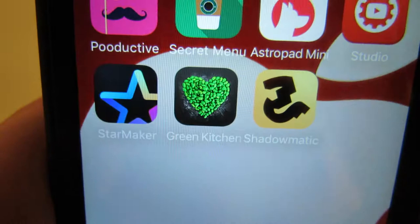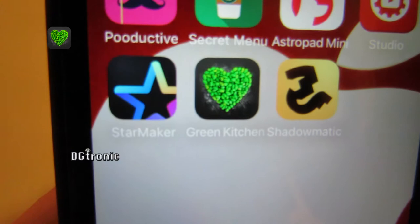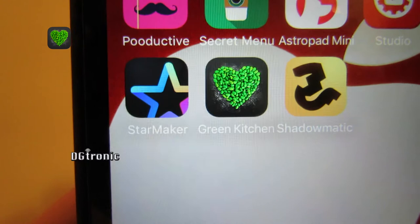This week's app is all about cooking healthy for all the health-conscious people out there. It's called Green Kitchen. There's the icon — it's a green heart, very properly done, with beans. I believe those are beans.